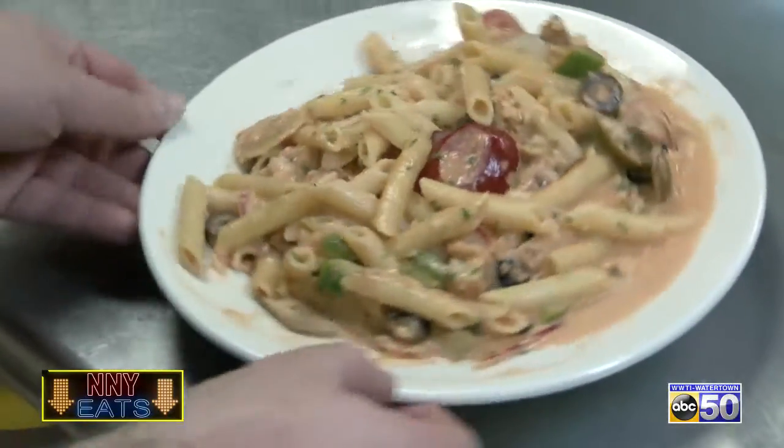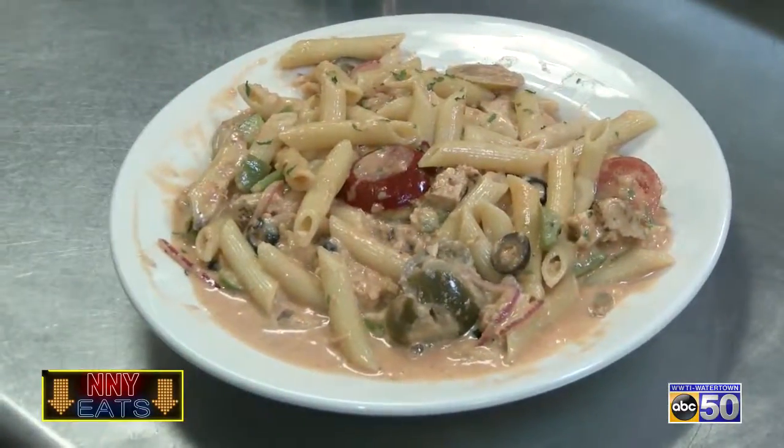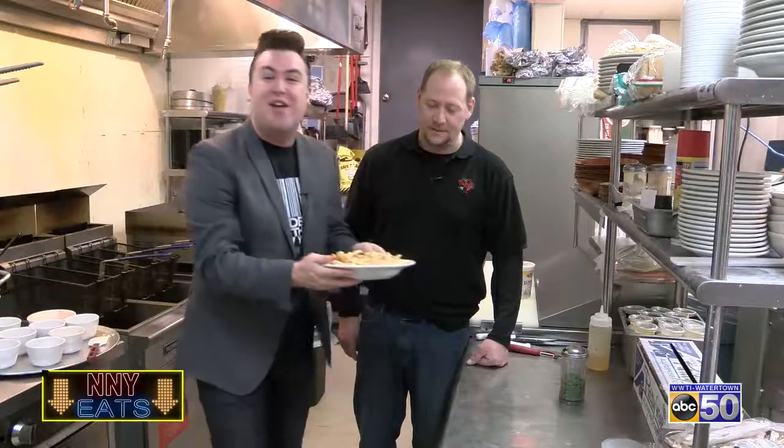We finish off the dish by plating it and then topping it with some fresh parsley. And there you have it, the Paisano's Chicken Riggies. For more NNY Eats, go to informnny.com.